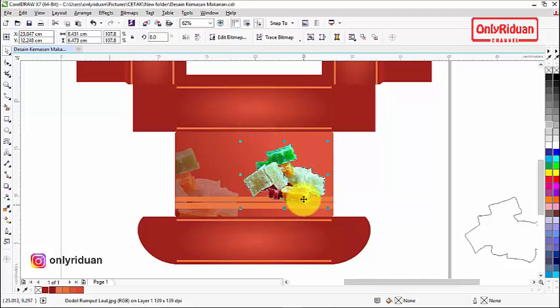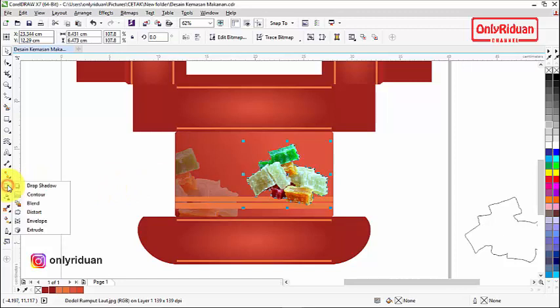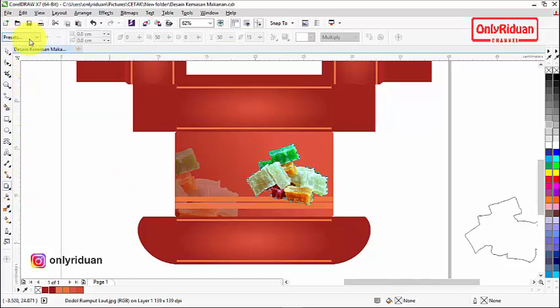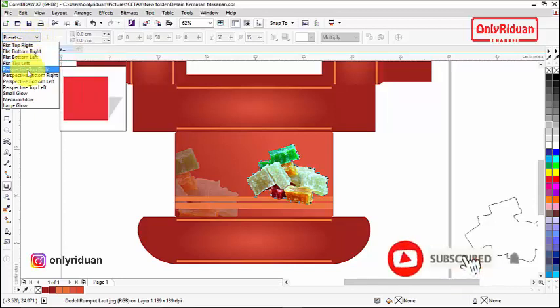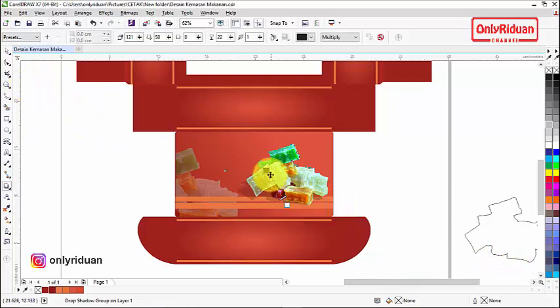Untuk memberi bayangan atau drop shadow, pilih objeknya, lalu pilih drop shadow di toolbox. Di preset, tentukan modelnya, misalkan begini — sudah ada bayangan, tinggal diatur. Kalau bayangannya kurang terang, geser pengaturannya untuk menambah atau mengurangi kecerahan bayangan.